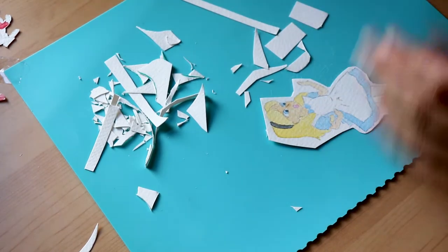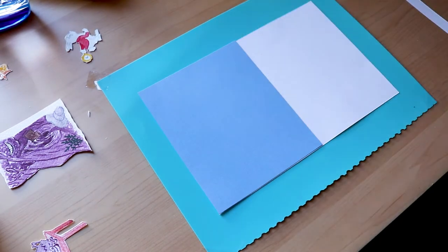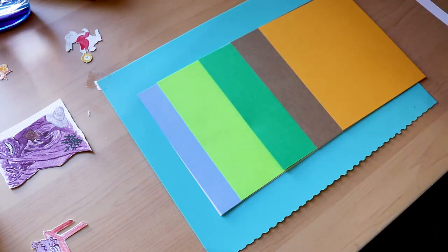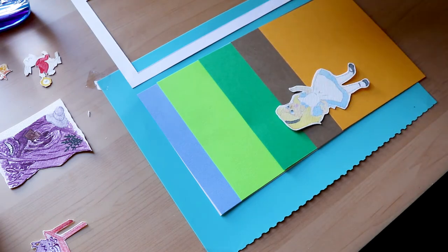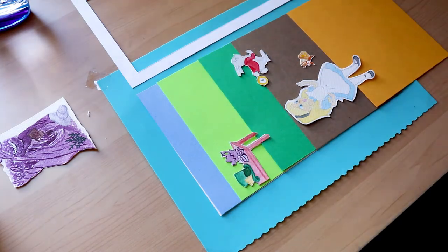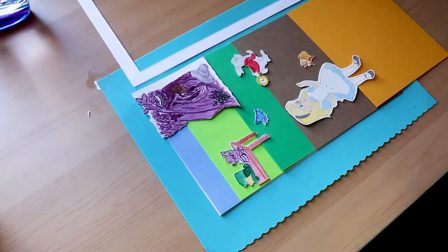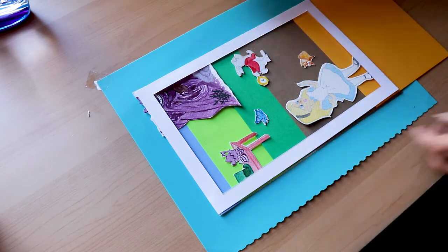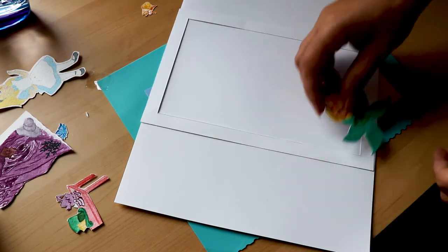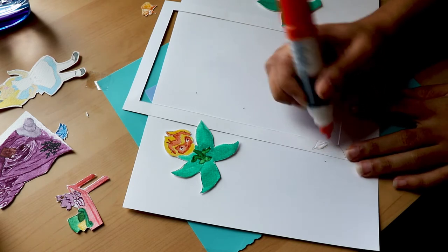You may have noticed that I skipped ahead some of the painting process for Alice and some of the smaller characters, like the rabbit and the butterfly. Part of that was because I had a lot of footage and not a ton of time to share it all. But the other part was because I completely ruined Alice again. And it always seems to happen right when I feel like I'm at the end of painting her.